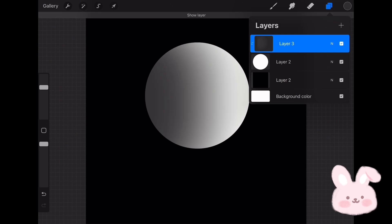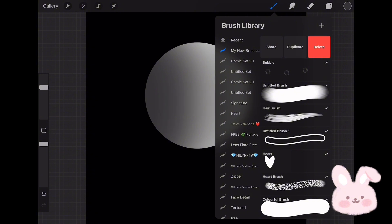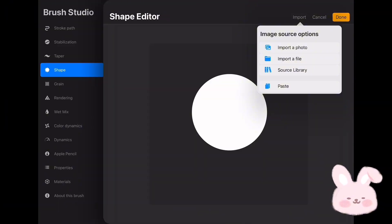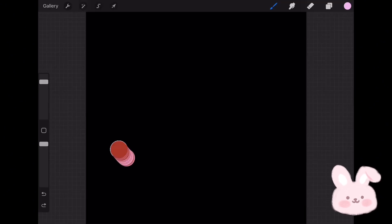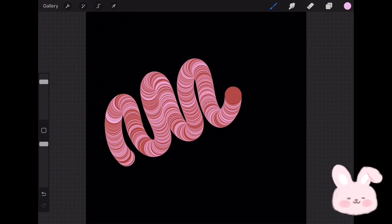Tap on the screen with four fingers and choose Copy All. Now duplicate the brush, go to Shape, tap on Edit, then Import and choose Paste. Now go to Rendering and choose Light Glaze. Let's try it now — so cool! I think it's perfect for creating a unique colorful text.